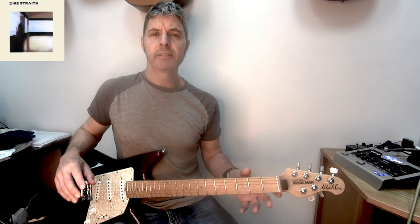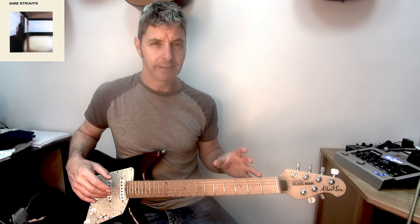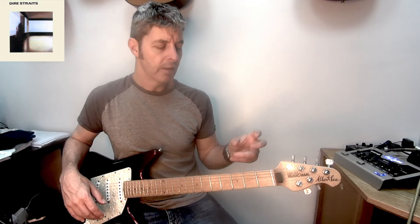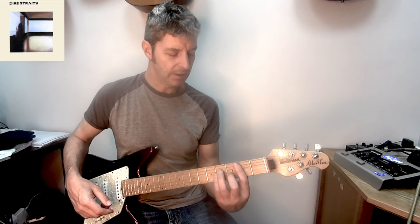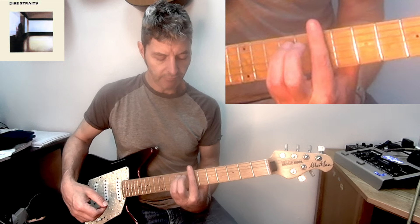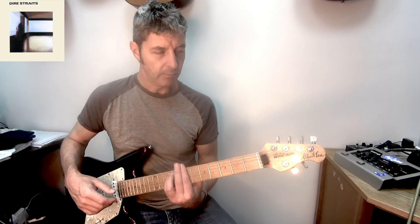The verses are all the same, so verse one and all later verses will be exactly the same. We need to play a B minor again, but not the second-position one we used in the intro. It sounds to me like they're not there anymore — it sounds like they're at the seventh fret E minor shape bar chord for B minor.